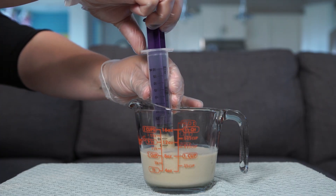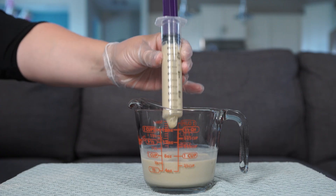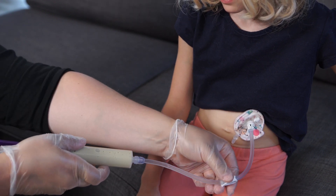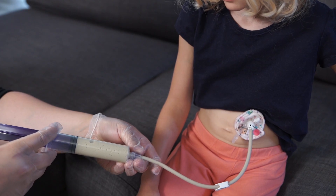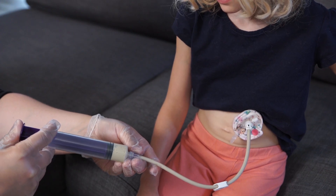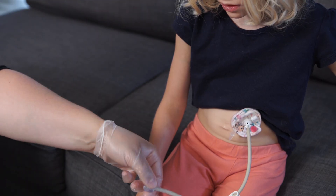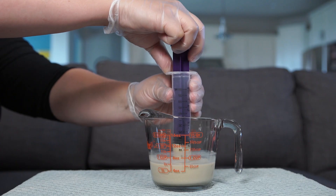Pull formula from the measuring container into the large syringe. Attach the syringe to the feeding tube or extension. Open any clamps on the feeding tube and extension. Slowly push the plunger until you empty the syringe of formula. Clamp the feeding tube and remove the syringe. Repeat these steps until you give the prescribed amount of formula for the feeding.